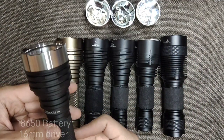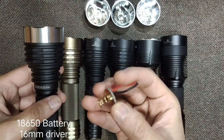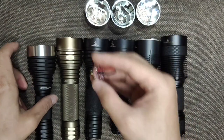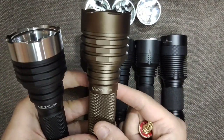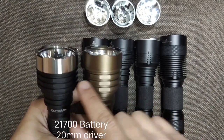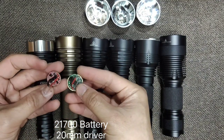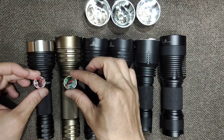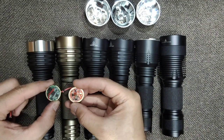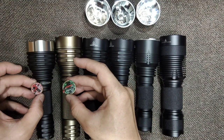Starting with the C8 Plus: it uses a 16 millimeter driver, which is a small driver that can give a max output of about 5A. Compared to the M21A — the M21A and C8 Plus use the same reflector size, but the M21A uses a bigger 20 millimeter driver. The M21A cannot use a 22 millimeter driver, as that is a bit bigger. So the driver sizes are: C8 Plus at 16mm and M21A at 20mm.